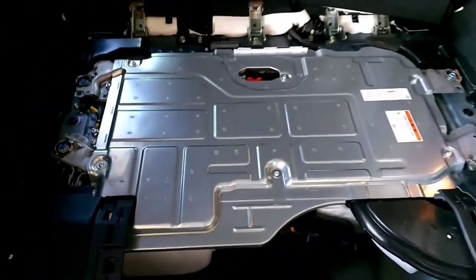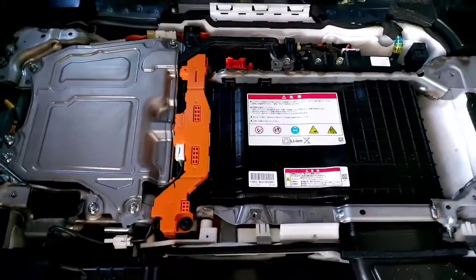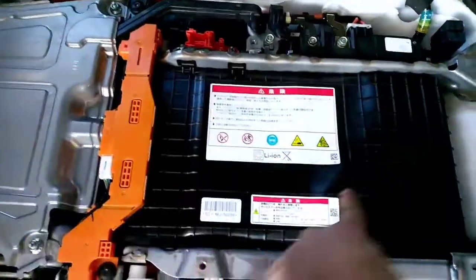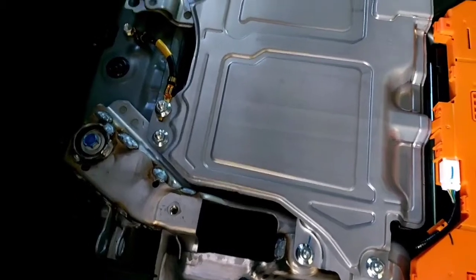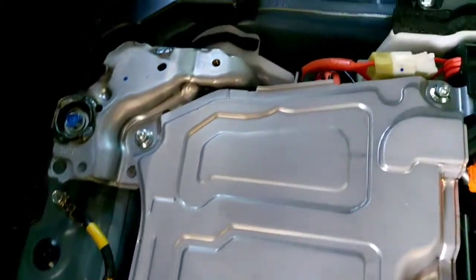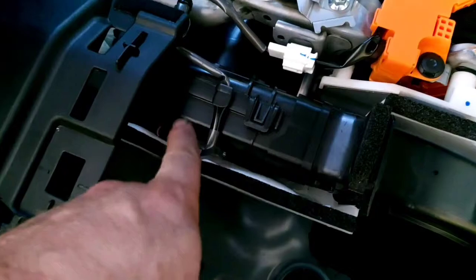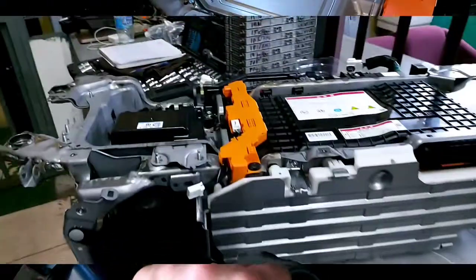We just removed the top cover and now we have access to the lithium-ion battery. The lithium-ion cells are located inside this chamber over here. This part is the inverter with converter assembly — they're separated components but still inside the same cabin. Over to the side we also have access to the cooling fan.